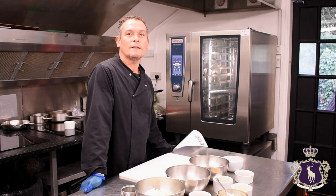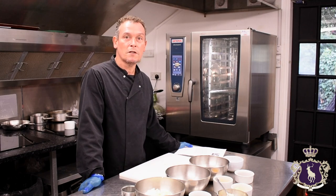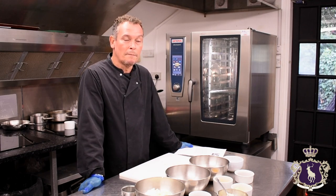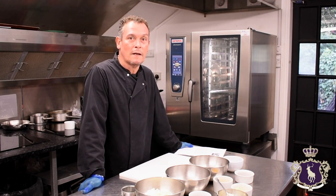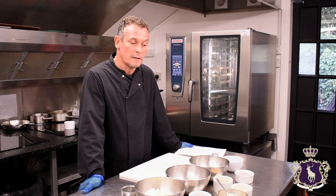Hello, my name's Alan and I'm the Executive Chef at the Royal Chase Hotel. Today we're going to show you the Baileys Malteser Cheesecake. It's quite an easy dish to do, so I'll just go through the ingredients for you.